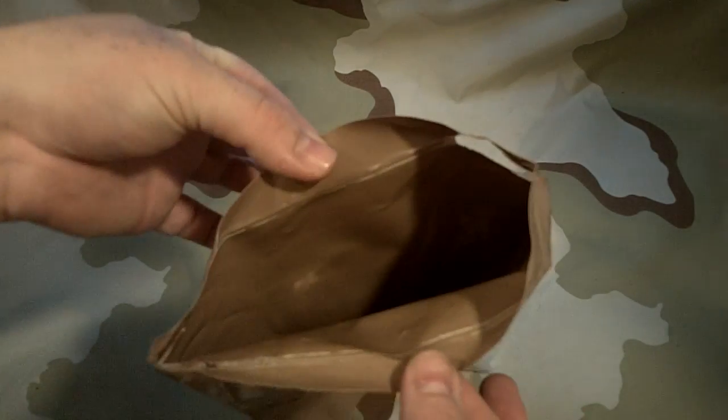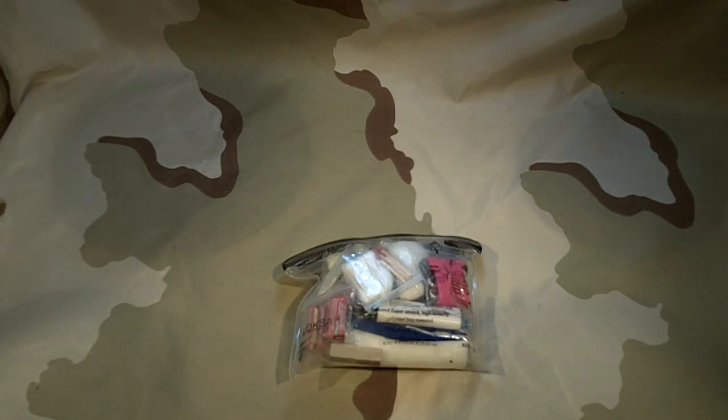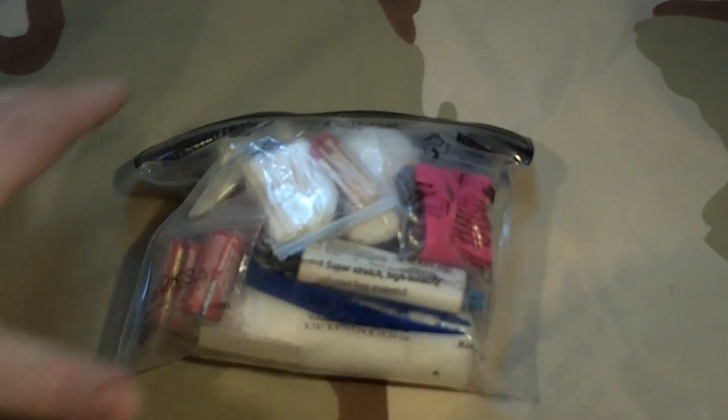Even after I sealed it like four times, I was still able to open it just like it was a stock MRE, so it's kind of interesting — I didn't have to cut the bag. We're going to play around with that some more. All right, so in building this kit, my intention was to slowly get it smaller.